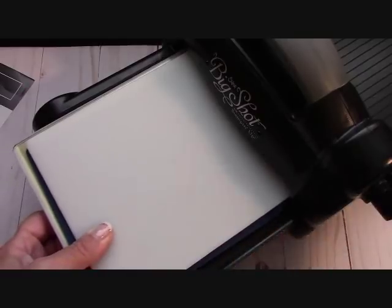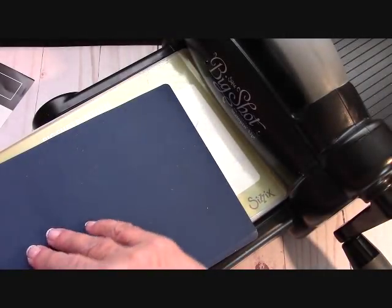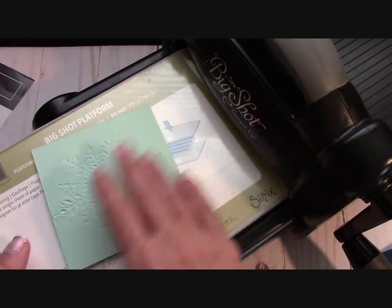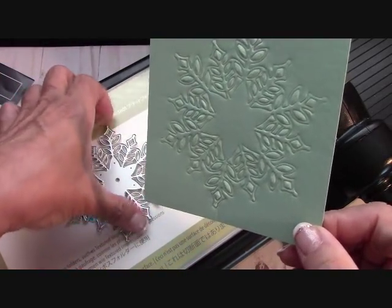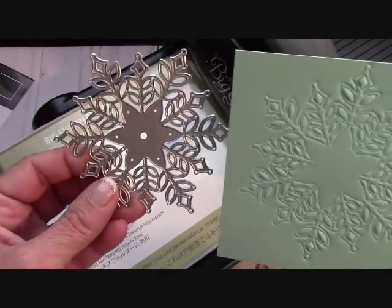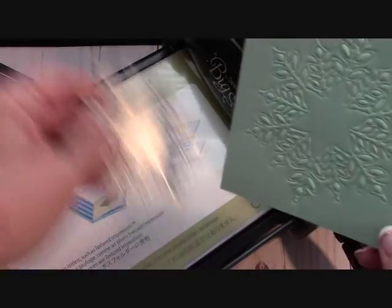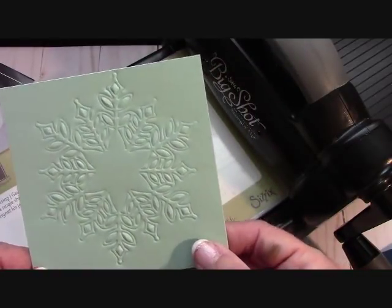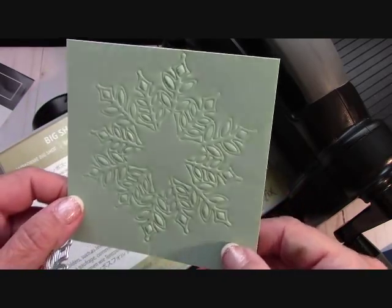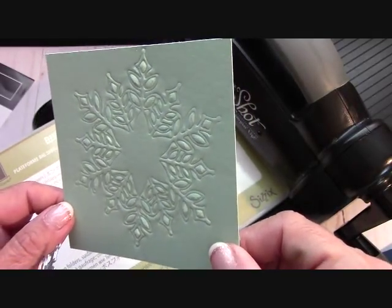Then you take the white impression pad that came in your kit — all the directions are on the back. This is your sandwich if you want to emboss with a cutting die. I'm so excited! We're going to roll this through and it just glides — honest to goodness, very smooth, very subtle, not hard pressure. So let's take this apart. Oh, look how pretty! Oh my goodness, this came out beautiful! We embossed with this die! Oh my gosh — everything I have now can be embossed. The videos I've seen do not do the embossing justice and this is so fantastic.